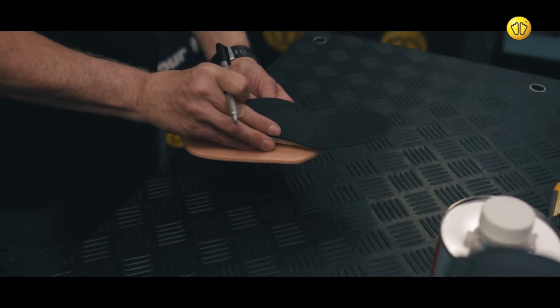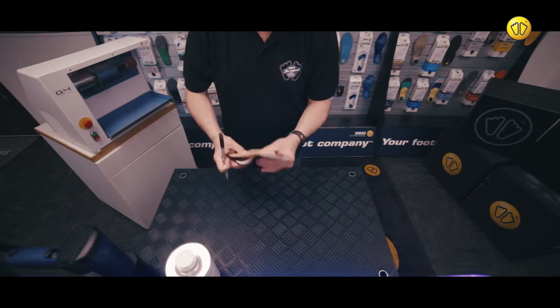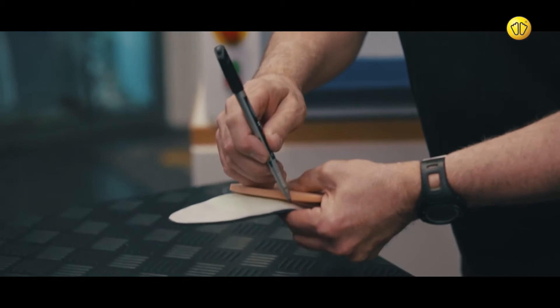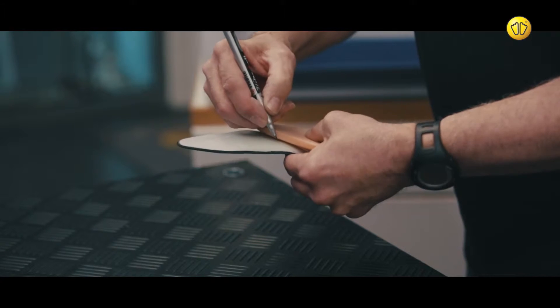Position the insole on top of the Crystair stabilizer. Using a pen, mark the point where the insole and the stabilizer meet.